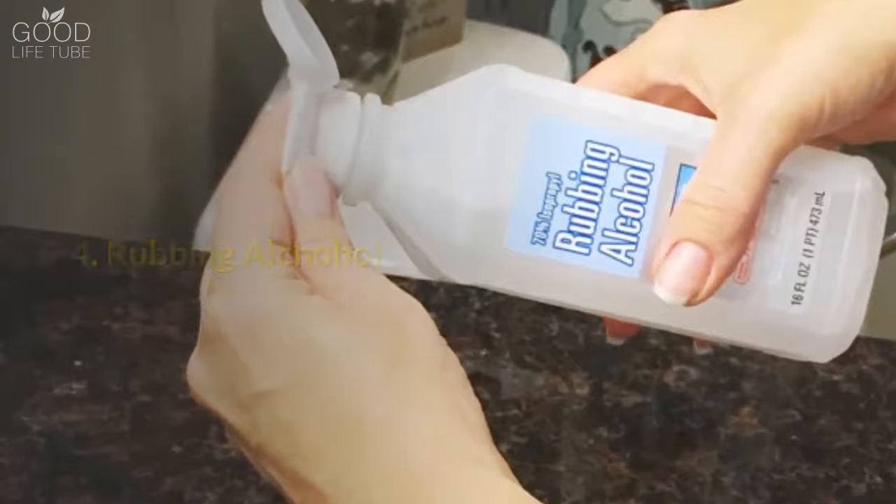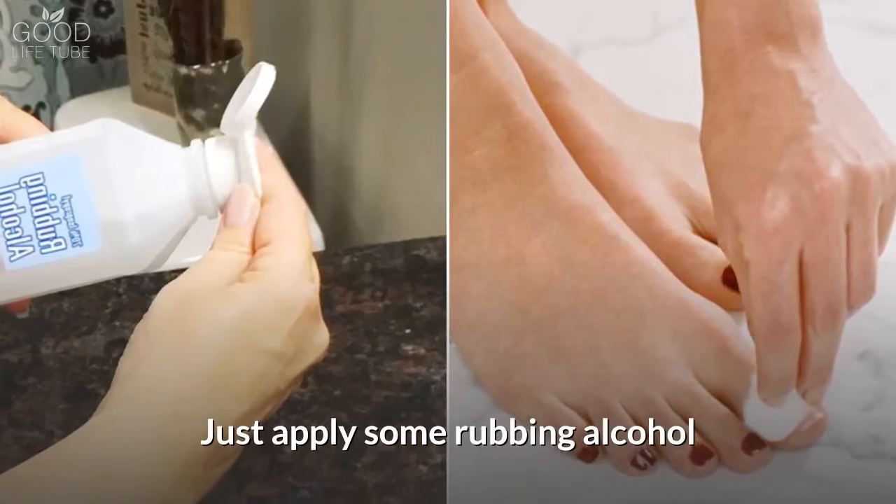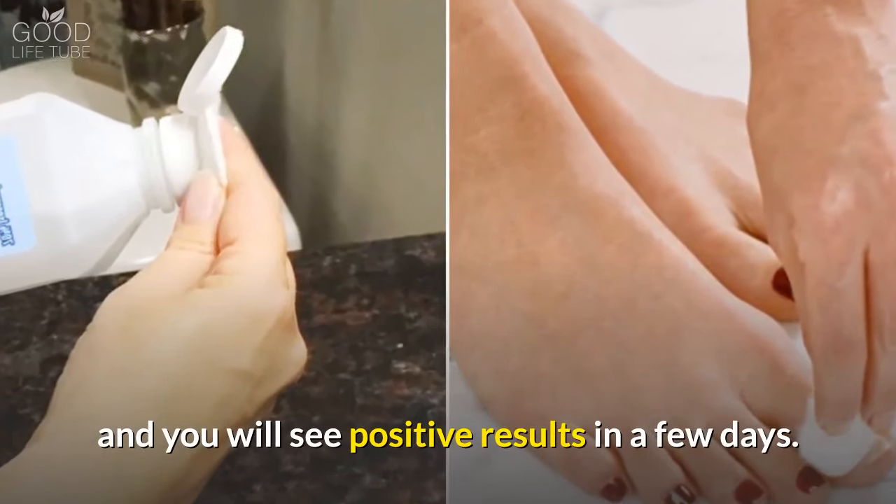4. Rubbing Alcohol. Rubbing alcohol is an inexpensive and easy remedy for foot fungus. Just apply some rubbing alcohol on the affected area two to three times a day and you will see positive results in a few days.